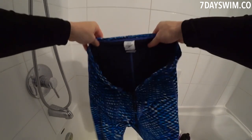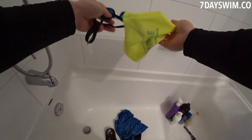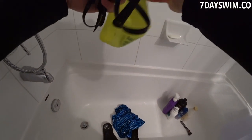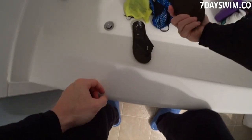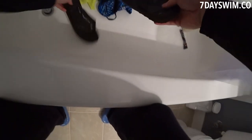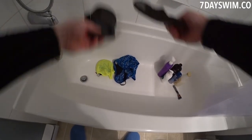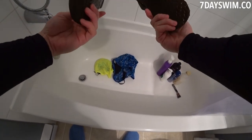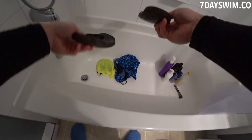Here are my jammers. Here are my goggles. Another hack: I put my goggles always in my swim cap after every swimming session to protect the lenses. Here are my flip-flops. I always bring flip-flops to the pool because you never know what you're going to step on — you might slip. These are just a pair of flip-flops I got from Thailand.